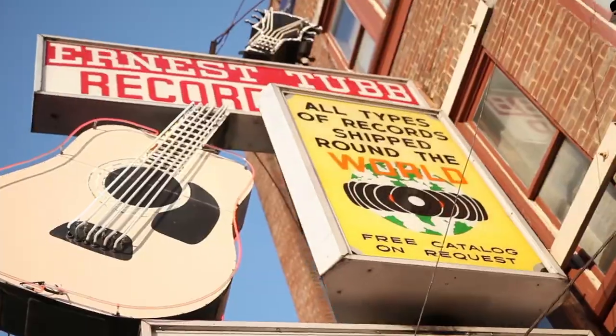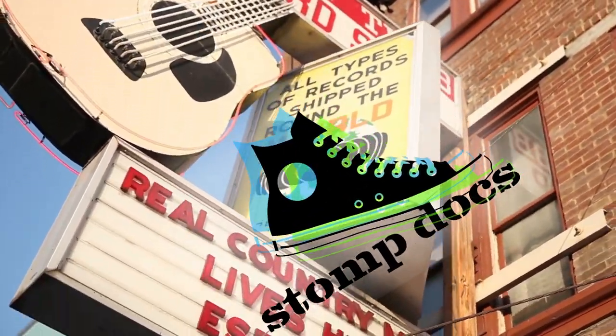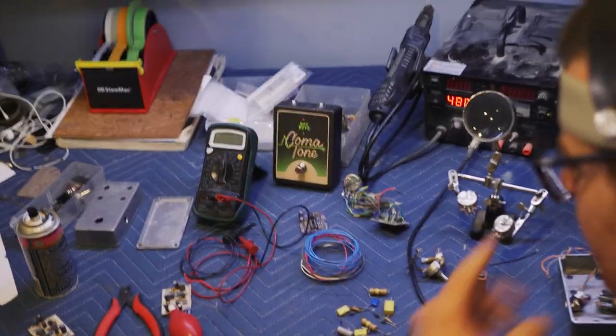StompDocs! With so much immediate competition, Philly builders have taken a deep dive to try to create truly unique guitar pedals.